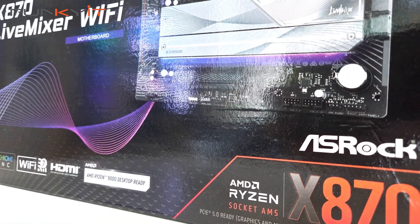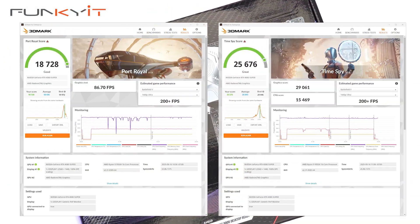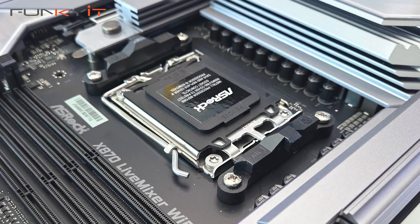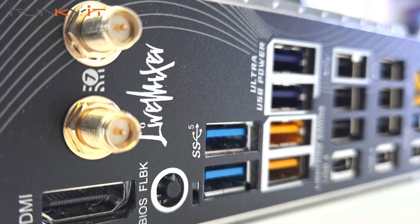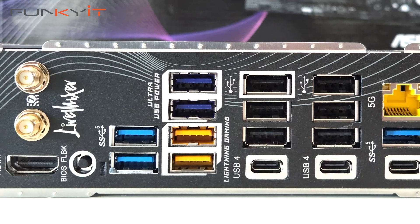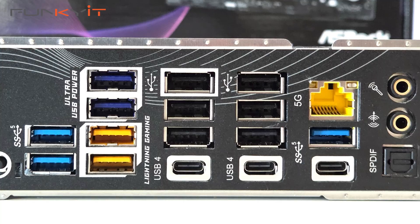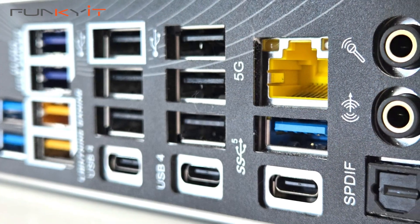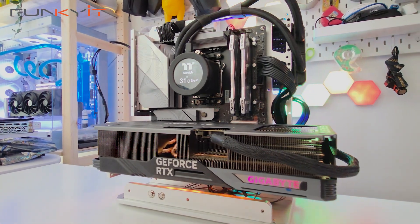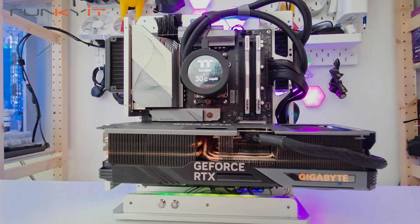And finally, for Port Royale and Time Spy, we got a score of 18,728 and 25,676 respectively. The ASRock X870 Live Mixer Wi-Fi comes with a phenomenal amount of USB ports — 25 in total. This is the most I've ever seen on a motherboard. These include two USB 4 Type-C ports, 13 USB 3.2 and 10 USB 2.0 ports. All these ports maximise connectivity and provide more reliable and stable support for multiple auxiliary devices such as USB webcams, USB mics, USB capture cards, control decks, USB lighting and more.